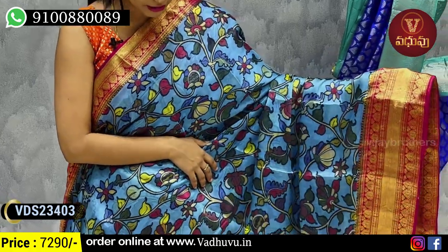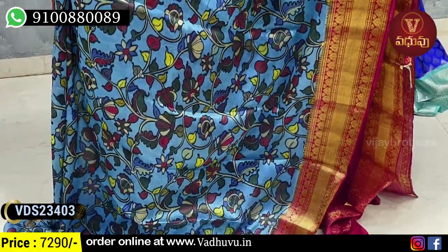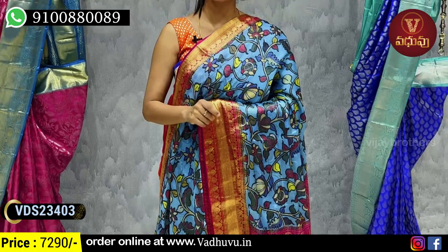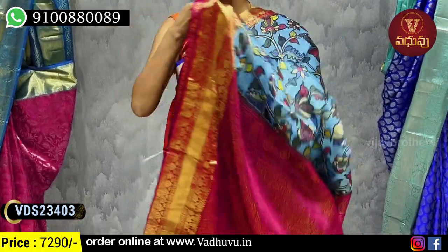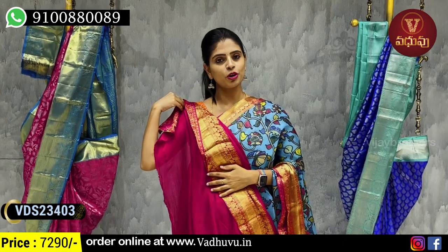The blue pattern is a floral and creeper pattern. That is a color-contrast style. The color-contrast is the best option. It is a very lightweight color. The contrast is a color-contrast style.